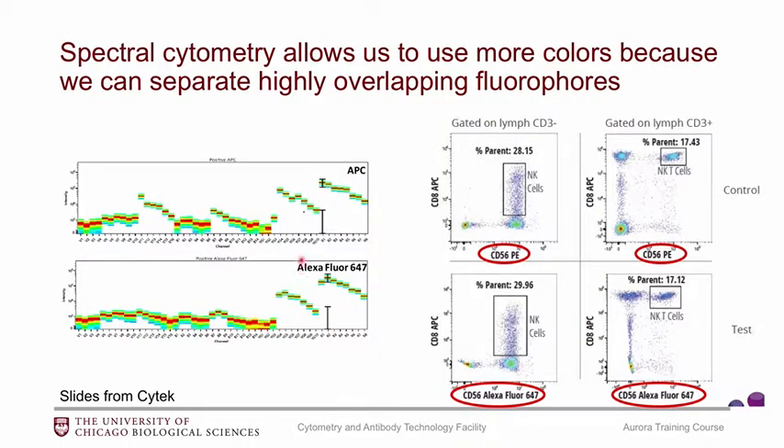What makes spectral cytometry really exciting and allows us to look at so many colors in a panel — we could look at 24 colors in one panel, for example — is that spectral cytometry can separate very highly overlapping fluorophores. One example is APC and AF647. You can see in the red laser their signatures are quite similar and peak very close to each other, but if we look at the violet laser and the blue laser, we see some differences.